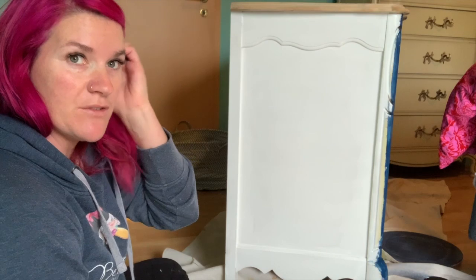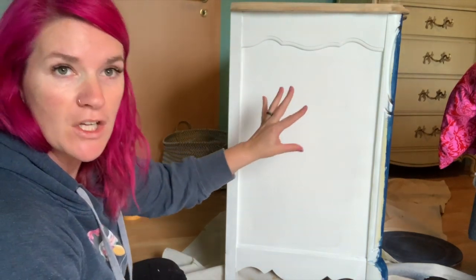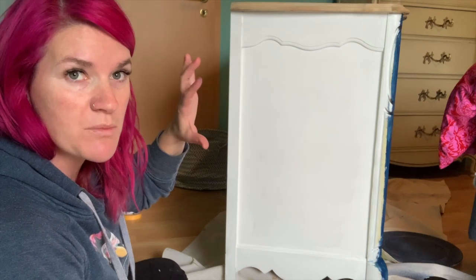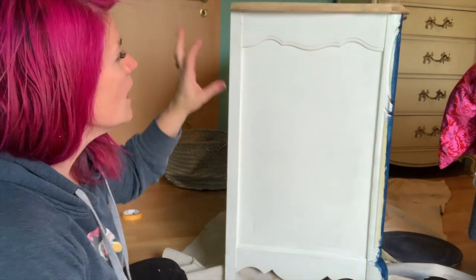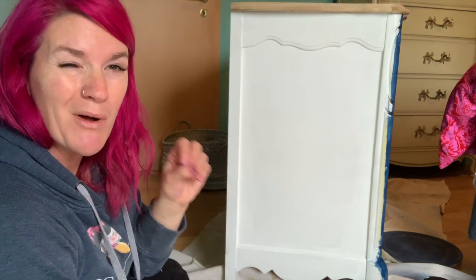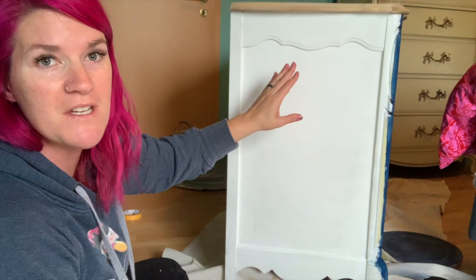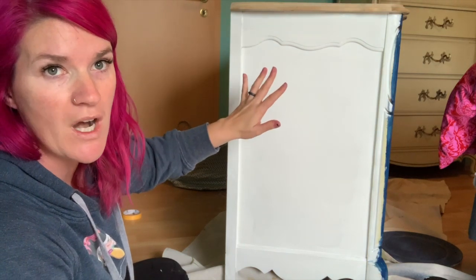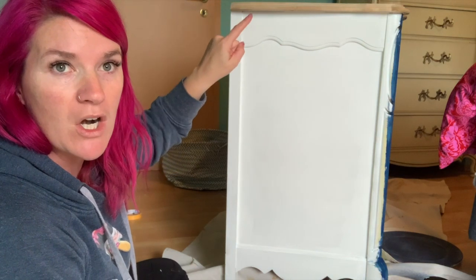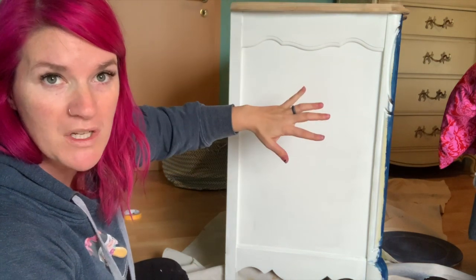I have laid down the base coat of the lighter color — this was cotton. This is all I'm going to need; I don't need a bunch because we're going to be layering paint. So I'm going to allow this to dry, and then we are going to move on to our next step, which is putting Bunker Hill blue over top of this. We need to make sure this is fully dry before we come back and do our coat of Bunker Hill blue.